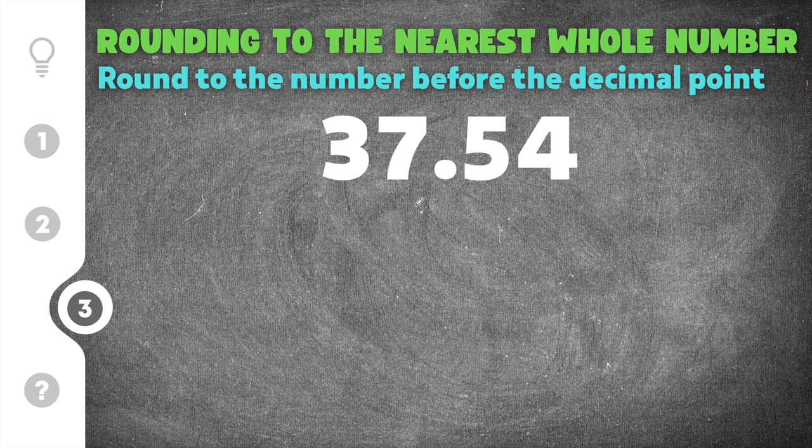Finally, number three gives us 37.54. We're going to round this to the nearest whole number, so we draw a line after the decimal point. The 37 will either round up to 38 or stay at 37. Looking at the digit after my line, it's a five. Five is the most confusing because it's right in the middle, but you have to remember that five is actually closer to rounding up than it is to staying the same — five is included in five to nine, so this is going to round up.